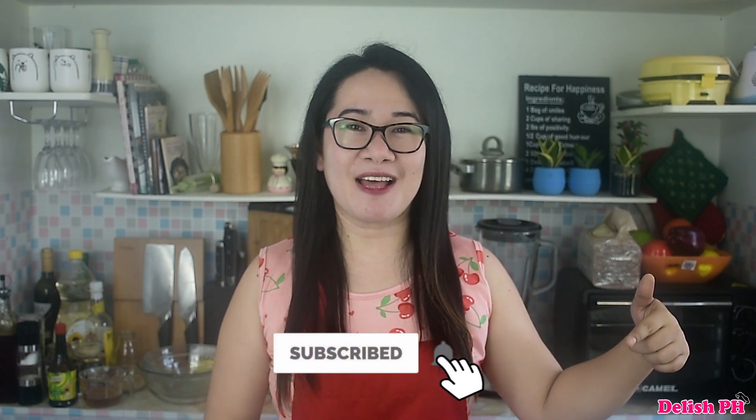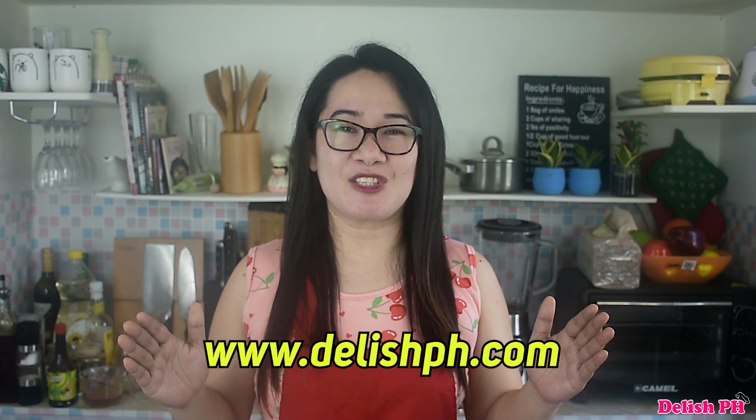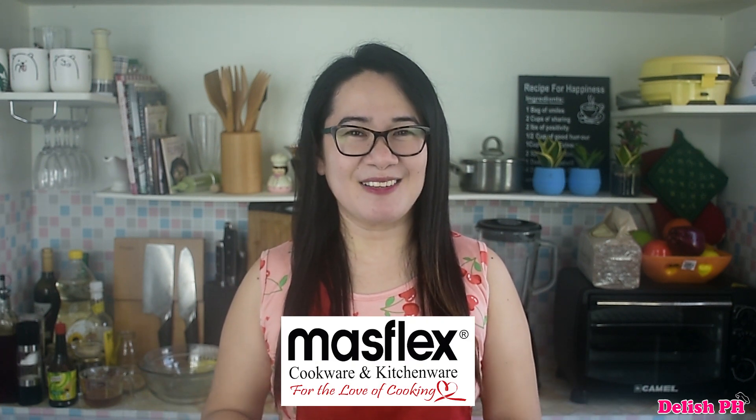I hope you enjoyed watching this video. As always, please don't forget to like and share. For the complete recipe details, make sure to check the description below, and please don't forget to subscribe to our YouTube channel and click the bell for notifications. You can also follow us on Facebook, Instagram, Twitter, and Pinterest. For more recipe ideas, visit our website at www.delishph.com. I'll also add the Mass Flex cookware and kitchenware link in the description. Thank you so much for watching — see you in the next video, God bless everyone, bye!